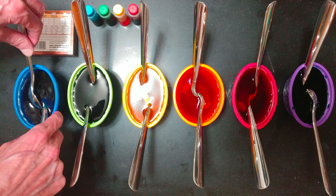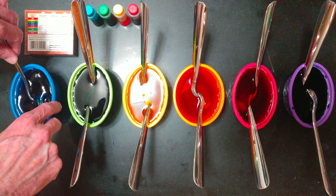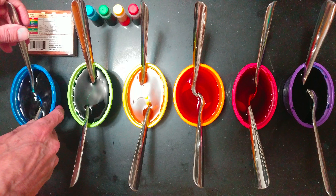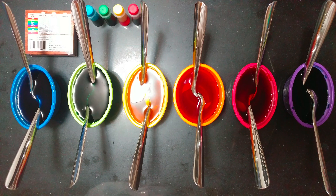Eggs float, so you need to hold them down with the spoons. Check on them in five minutes.